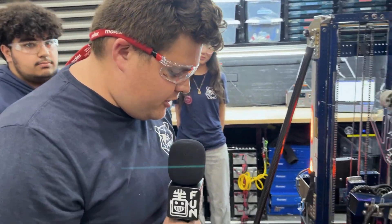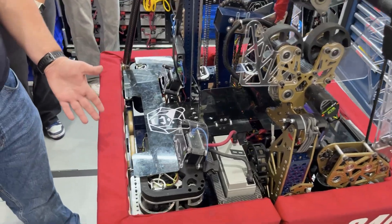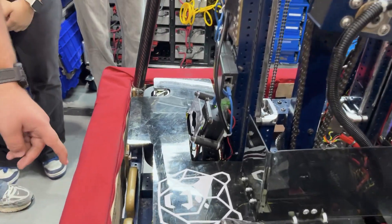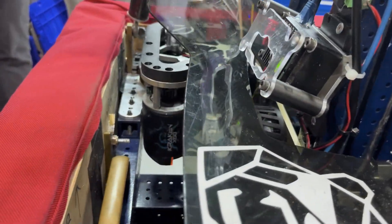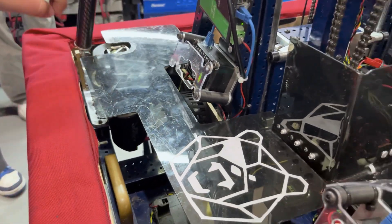All right, Carson, take it away. So first of all, we have a 28x28 drive base which is powered by swerve modules. A fun fact about our drive base is it's lowered by an inch, which lowers our center of gravity. The way it's lowered is we have an extra 1x1 before we put the screws through, which means we had to extend our screws by an inch.